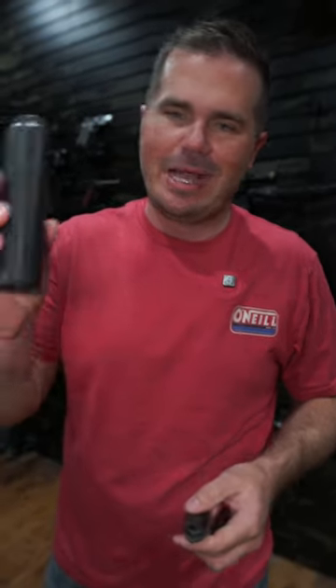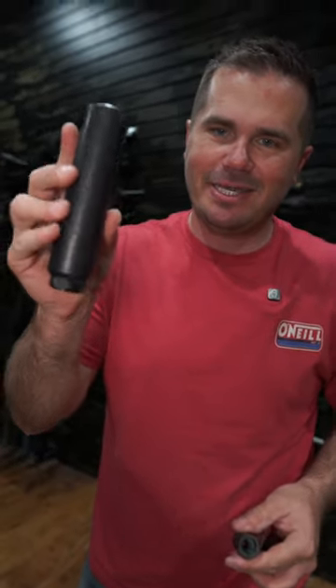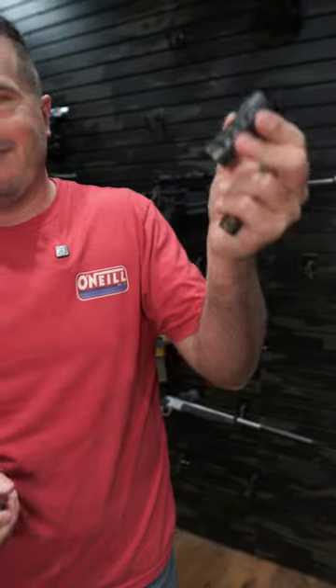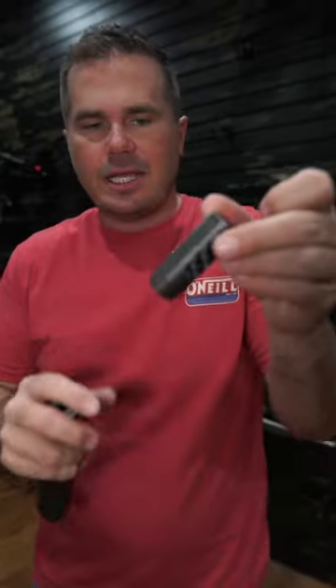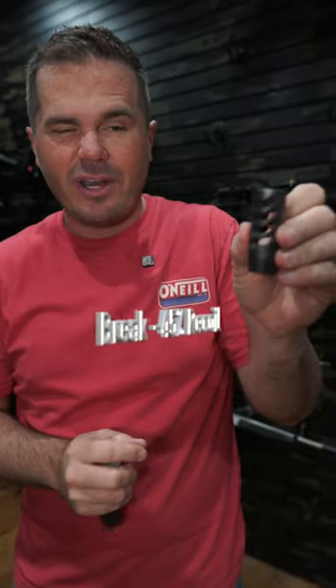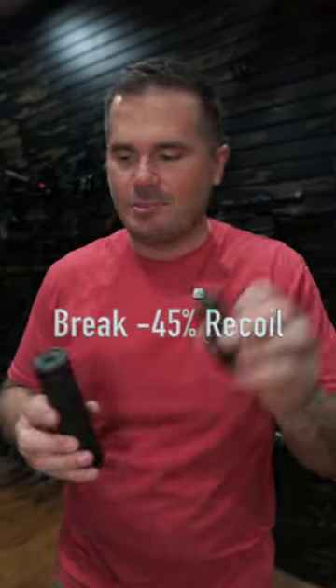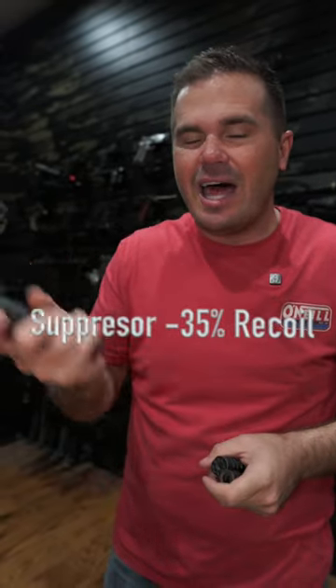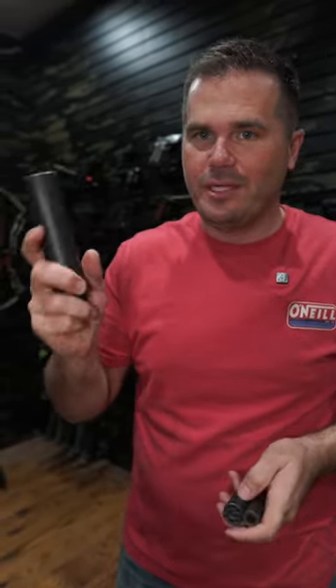So you want to tame your rifle's recoil? You can either spend the time and money to get a silencer or suppressor, or go with a more common hundred dollar muzzle brake. This is going to cut your rifle's recoil by about 45 percent with a four-port muzzle brake. A silencer is going to cut it about 30 to 35 percent — a lot of that is just because you're adding weight to the system.